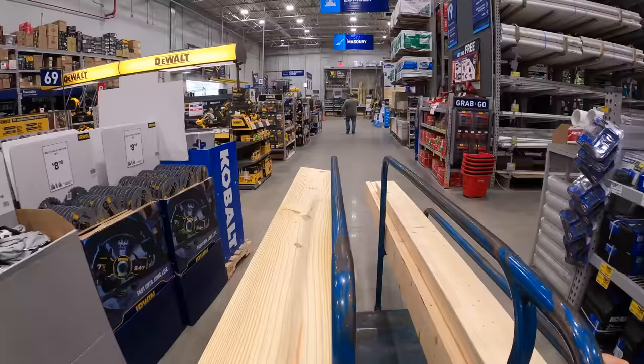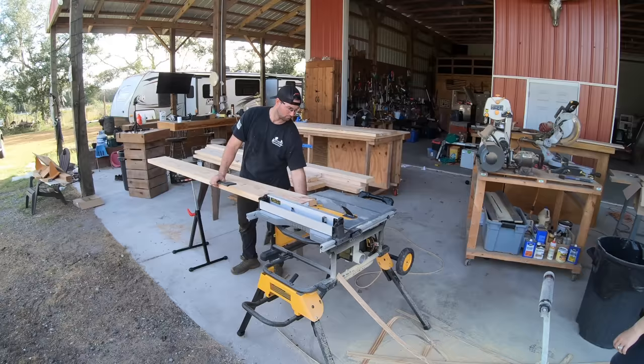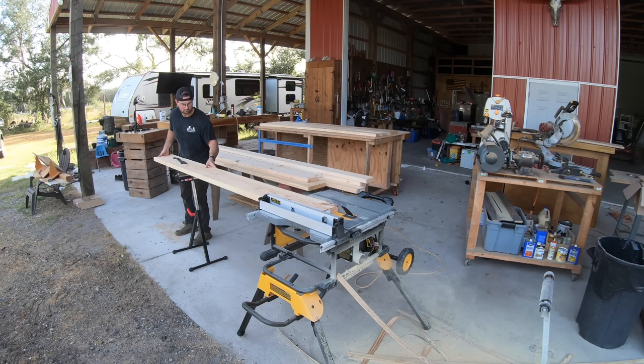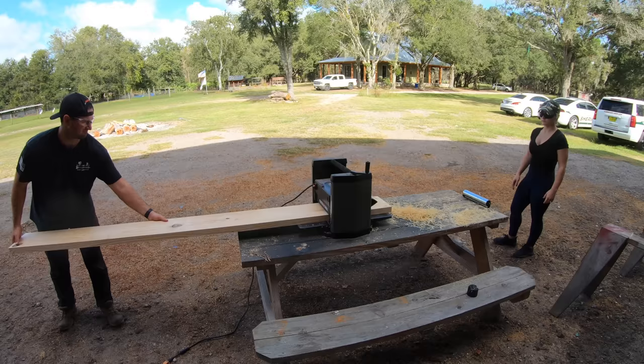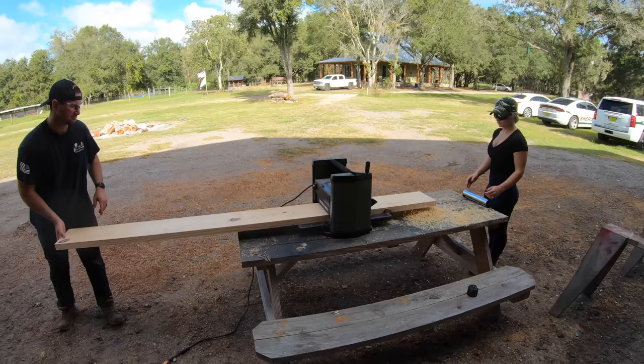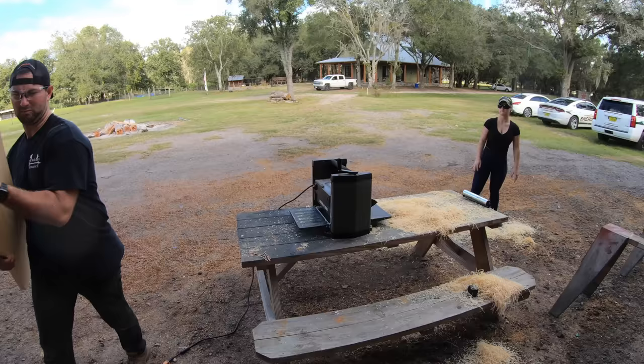Now that we have our boards picked out, we're going to take them back to our DeWalt table saw and rip straight edges on the sides of the boards. By doing this, we'll be able to joint the boards together and not have any cracks in our dining room table. Once that's done, we're going to take our boards over to our planer and run them through, trying to get the boards flat on both sides. We're still going to sand all the boards when the tabletop is all put together, but running them through the planer really helps get that started.